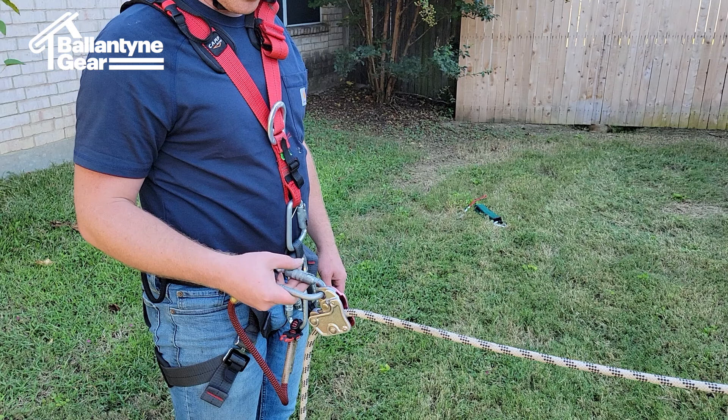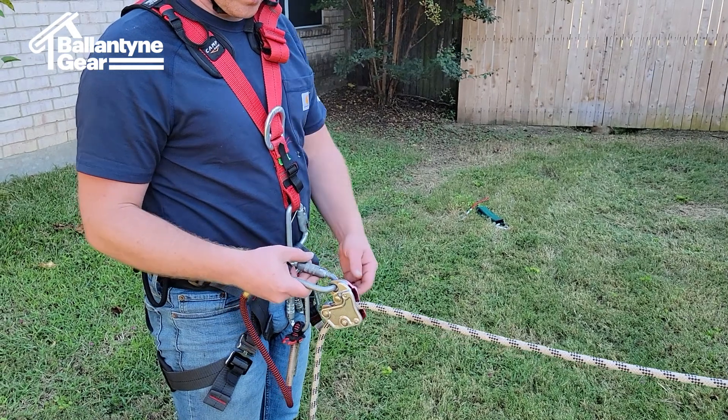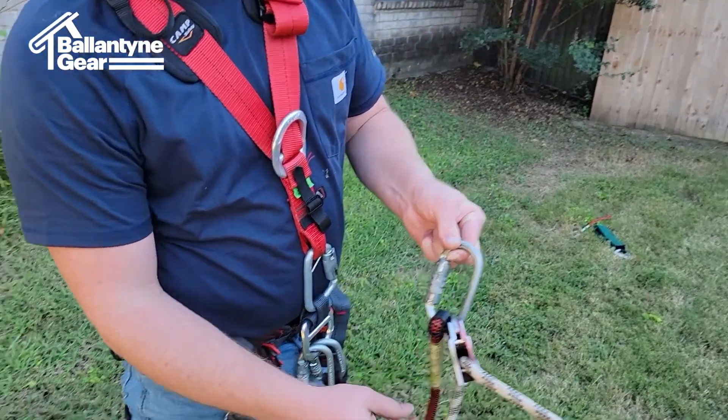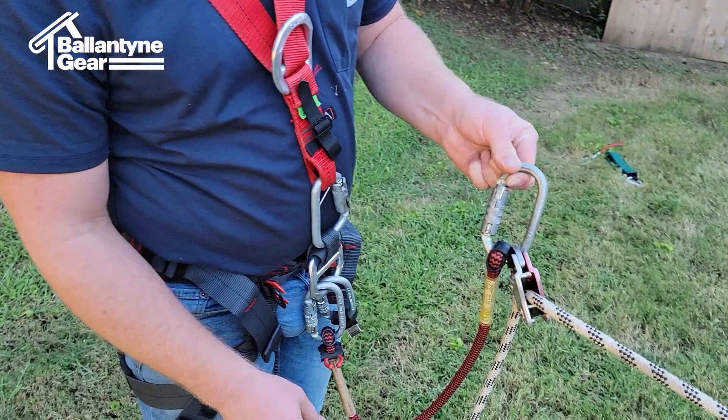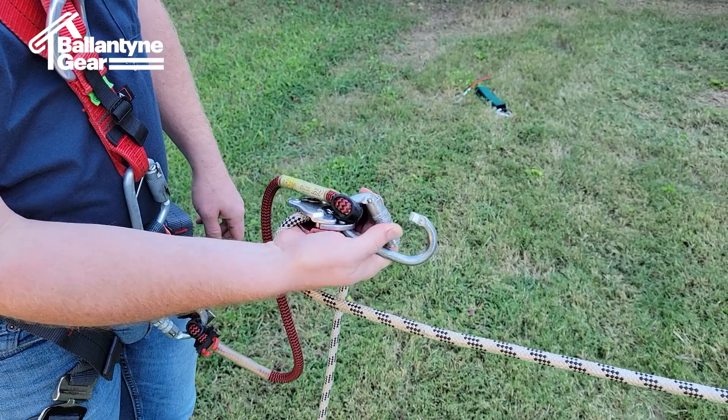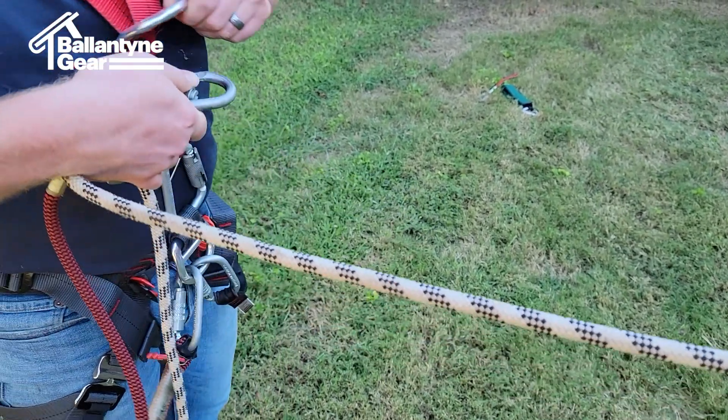While a user is attached to an adjustable lifeline, with a personal long lanyard and goblin attached to the ventral D-ring as shown, or to the dorsal D-ring (not shown), the user shall slide the goblin to the bottom of the carabiner next to the attachment of the lanyard, such that if the gate of the carabiner is opened, it will not allow the goblin to come off the carabiner, as shown in the video.